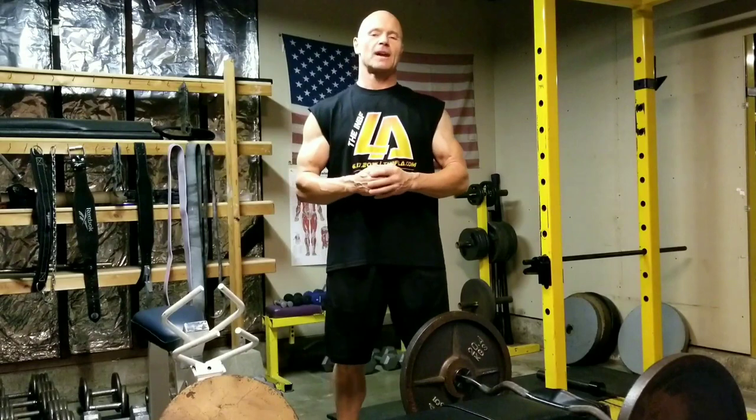Today I'm in the middle of an arm workout and I'm about to do my forearm work. I don't do forearms all the time, nor do I have clients do them all the time. However, when I do do them, I go all out, full-blown intensity.